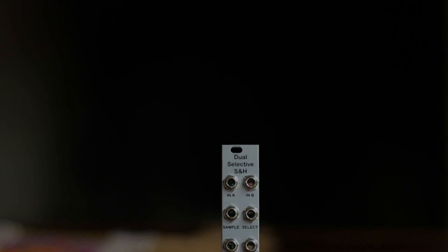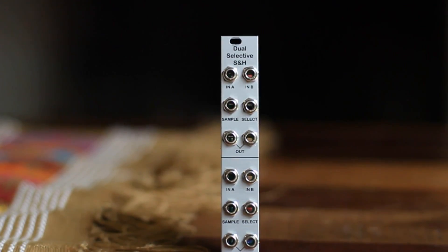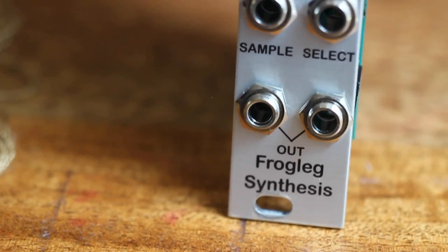Hi, I'm Kinkas and I'm a SynthDIY guy. Today we're building the dual selective sample and hold module by my friend Pete Hartman of Frogleg Synthesis. It's a skinny module at only 4 HP but packs a lot of functionality.